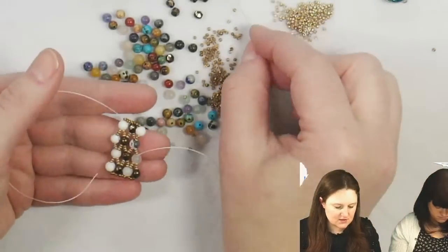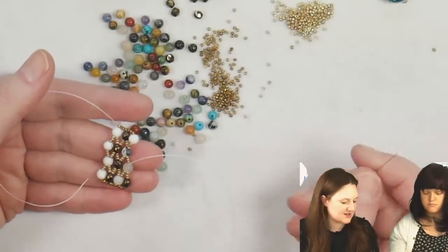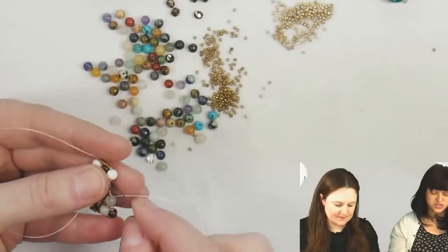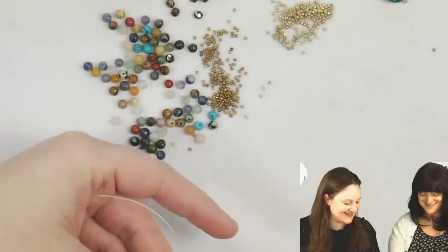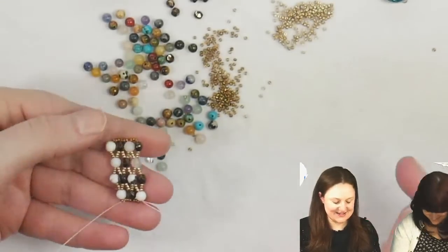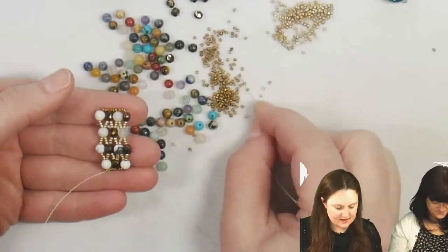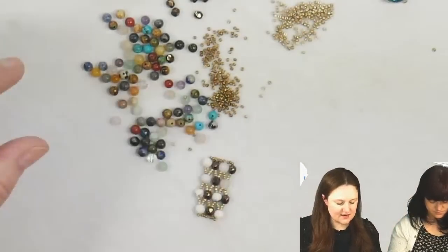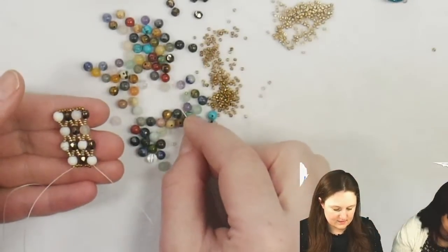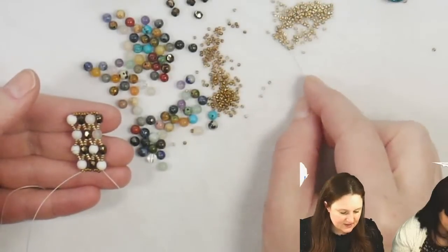Jenny, what do you have going on? I should have done just two — I have four now. I like this just kind of back-and-forth, very easy, go-with-the-flow stitch. It's a good meditative piece.